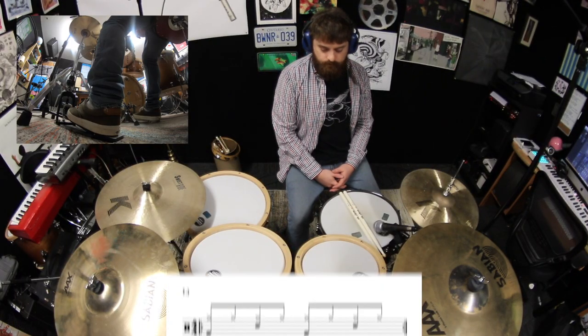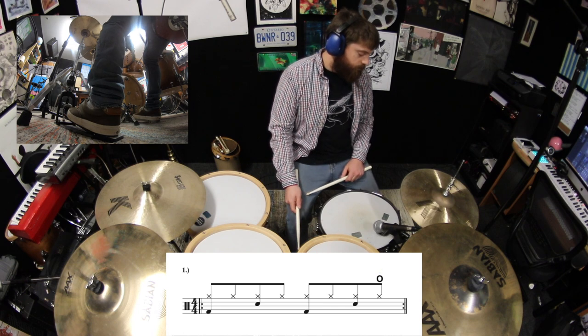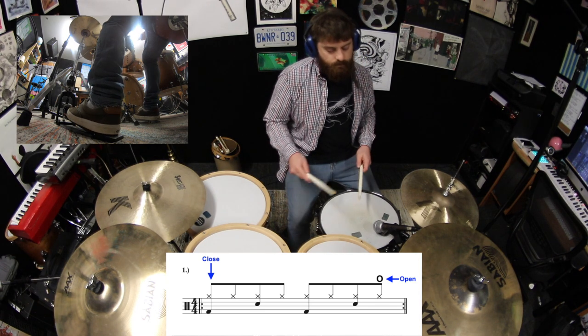Let's start by taking the first exercise from lesson number one, and we'll make the last hi-hat in the bar a splash. So when you get to the end of four, you'll lift up your foot to open the hi-hat symbols, and then you'll close them when you start the beat over again.